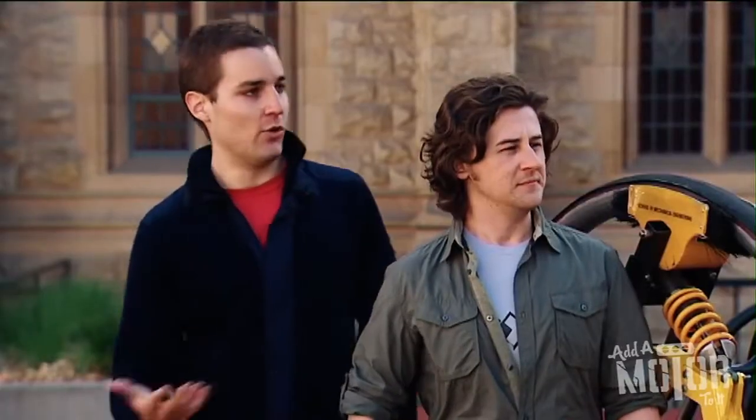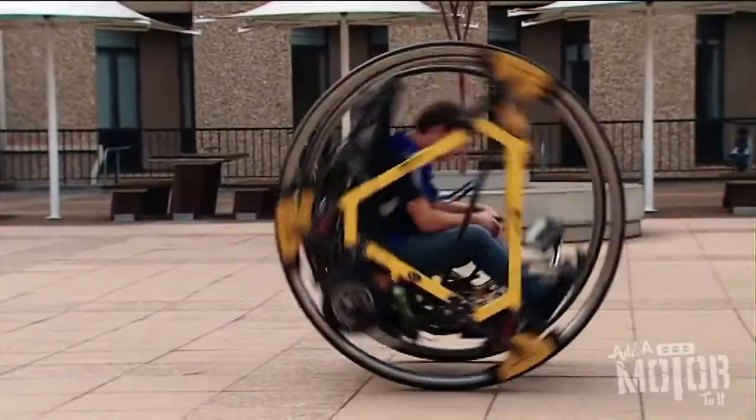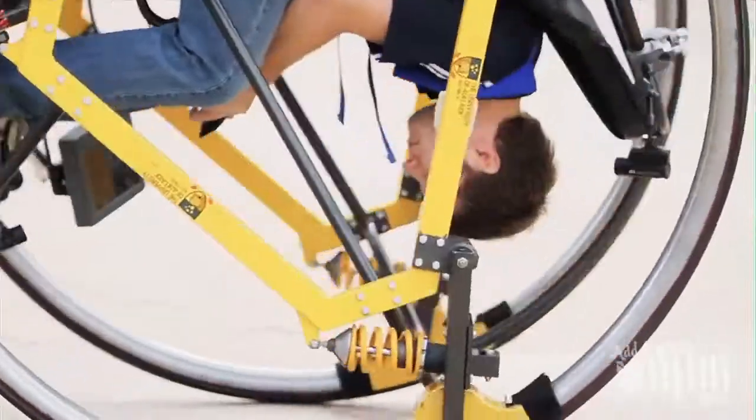What can you actually do in it, mate? Well, if you turn all the control off, you're able to do things like spin it on the spot, do something called gerbling — it actually allows the frames to spin. And you can combine the two and do what we call a death roll.